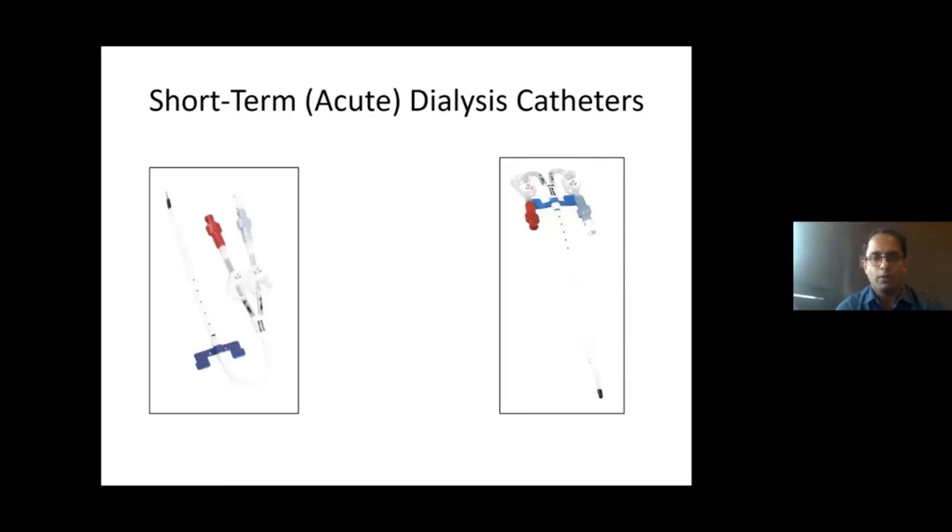There are two dialysis catheters commonly used: the curved catheter, which is a stiff catheter used for the internal jugular vein, and the straight catheter used for the femoral vein. The length and size of these catheters tend to vary depending upon the location where you are using them.